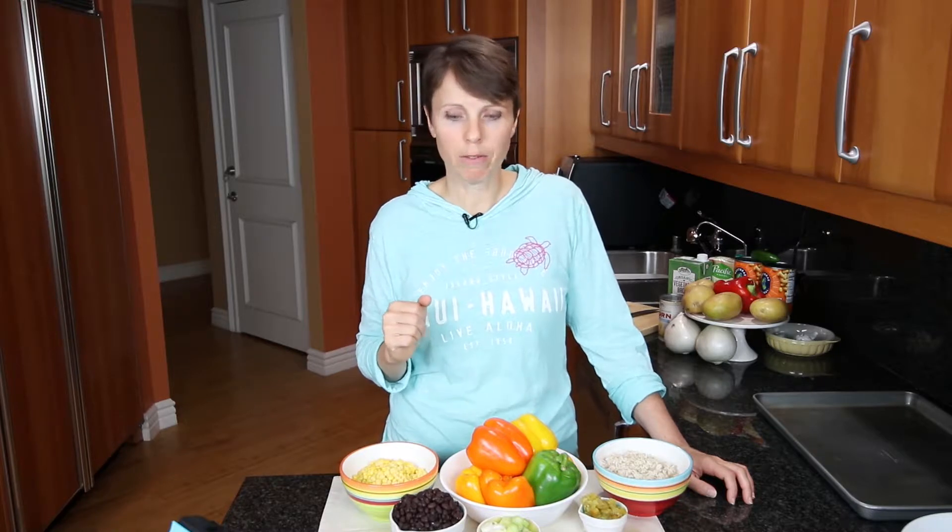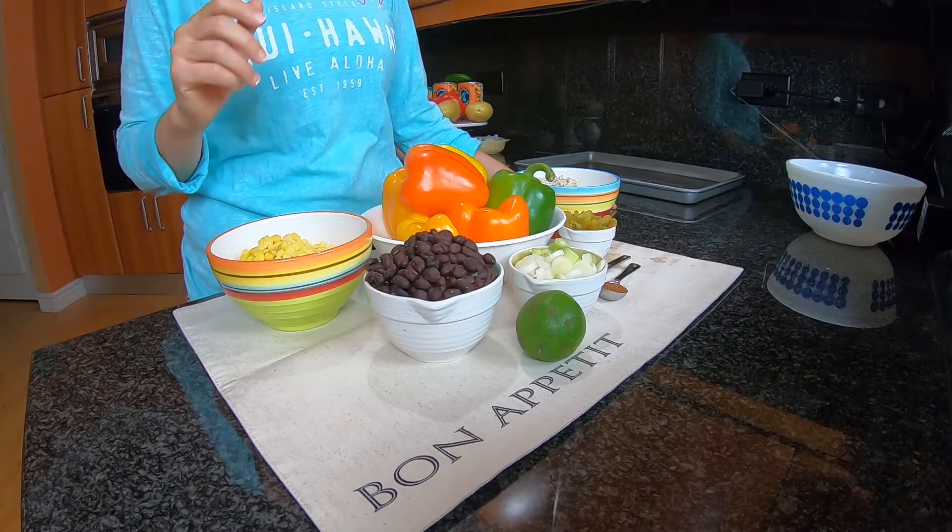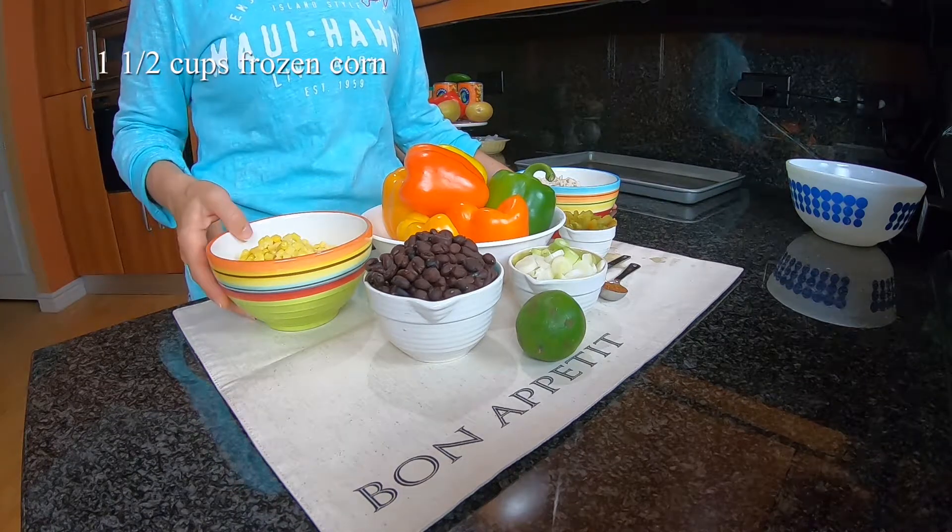This week we've been talking about corn and today I wanted to make a stuffed bell pepper. I've never done this recipe before - it was with corn and black beans, and because I had some barley left over from last week's video, I thought: what grain could I use in this recipe? So I'm going to go ahead and use barley. Let's first talk about the ingredients we'll be using.